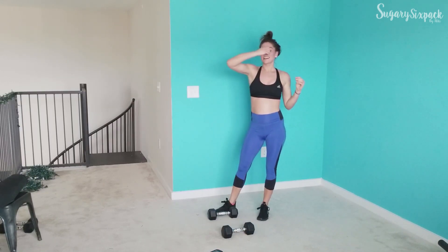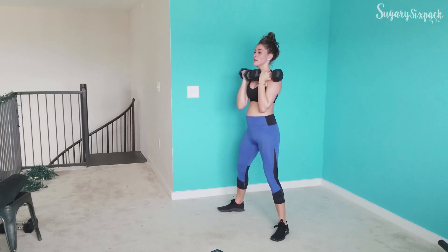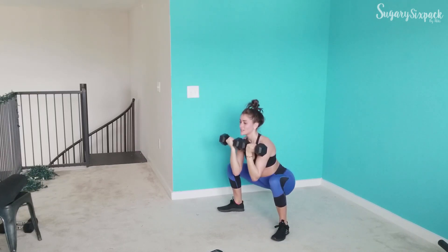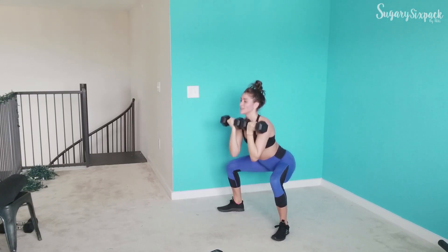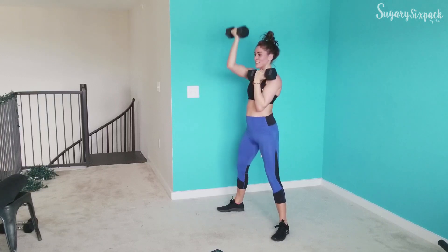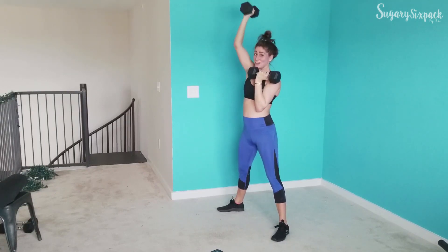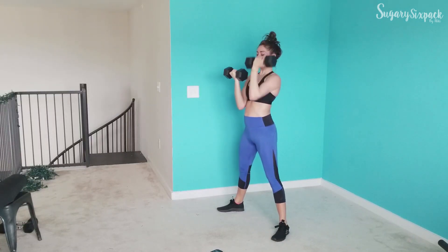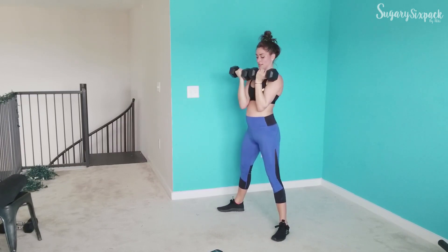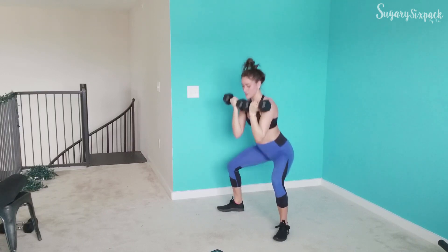We're going to go back to that reverse press sumo. Here we go — sumo and press. You're doing amazing, amazing things. Just keep working, you are crushing it, destroying this workout, and we're so close to being done with this third round. 10 seconds — you've got this. Rest.